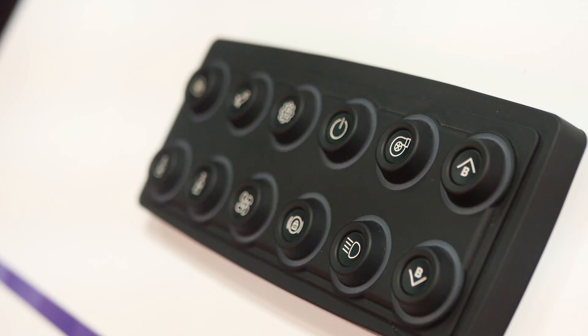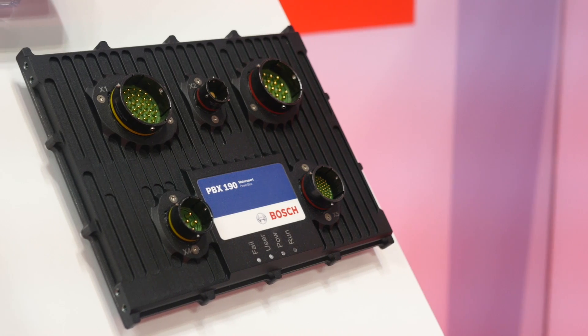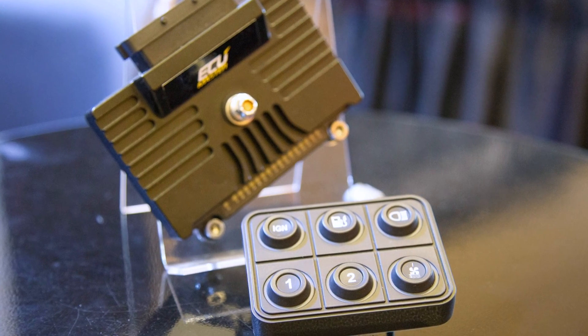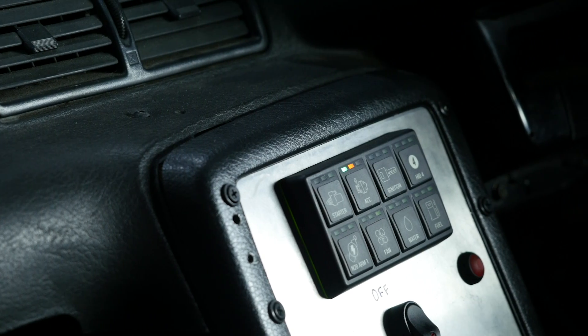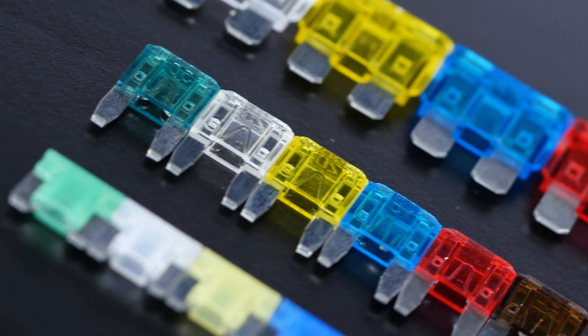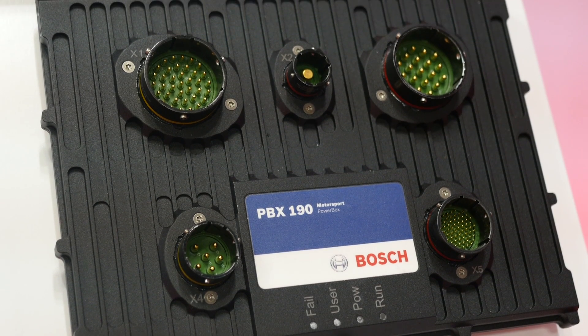Power distribution modules are certainly nothing new in professional motorsport. As time goes by and the price point drops down, we're seeing them more and more in club level and semi-professional motorsport. The basis of the power distribution module is pretty simple — it replaces fuses and relays with solid state electronics to switch the power supply to the various circuits around the car. There are a lot of advantages in doing so: it simplifies the electronic installation inside the car and it also improves reliability.